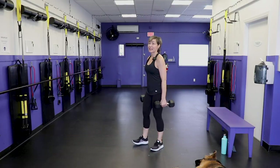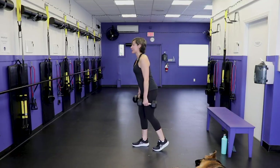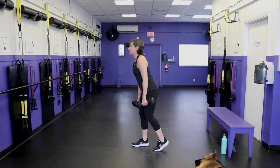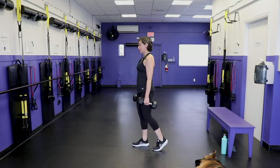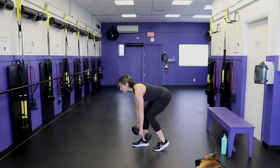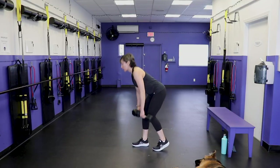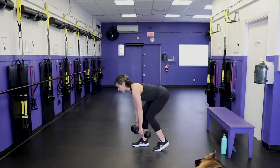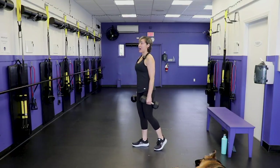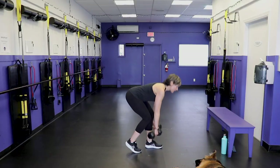One more of each and then we're moving into that booty band finisher I promised. Set the core, pull the shoulders back and down, and go. Time. Last leg — softness in the knee, really important because a lot of us have tight hamstrings. I don't want you to lock out the knee. When we lock out the knee with tight hamstrings, we are more likely to round the sacrum and the pelvis.